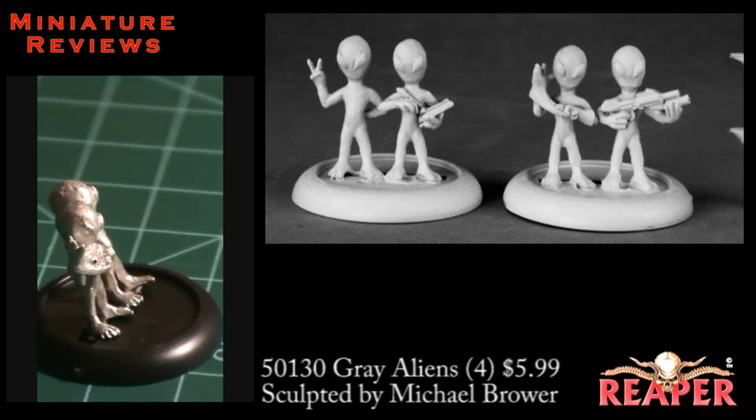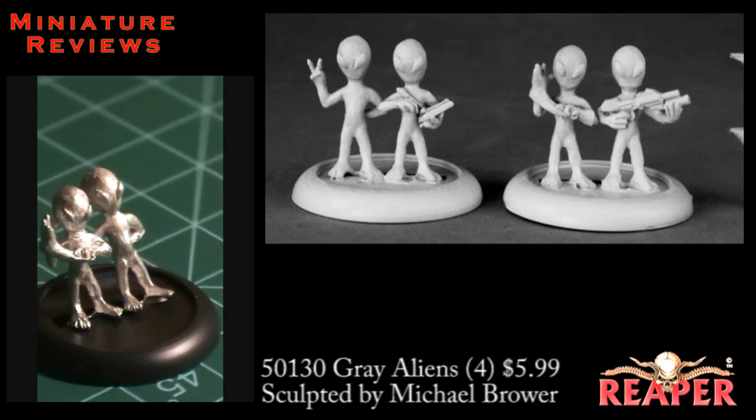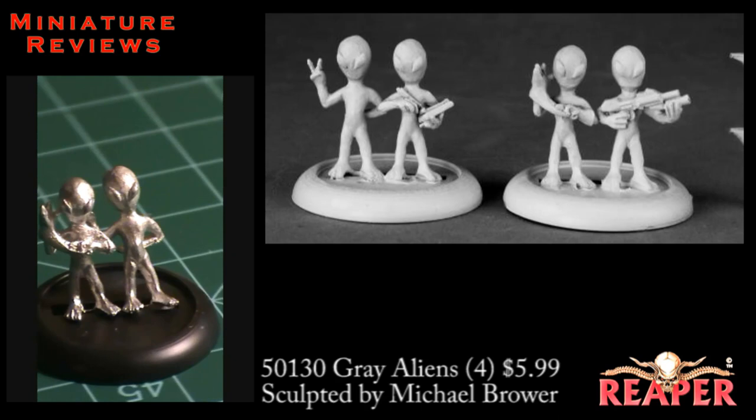Each of these four guys needed a little bit of cleaning, but not too much. Mostly, there was a mold line across the top of their head, but it wasn't too thick.